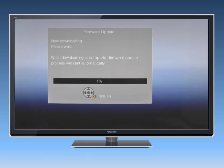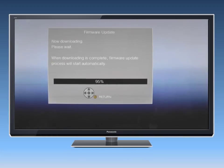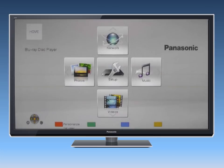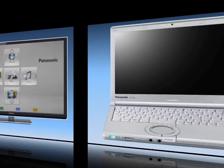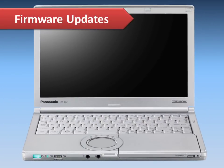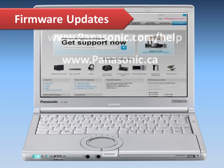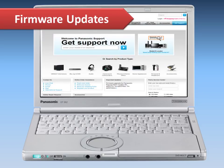Do not disconnect the player or shut it off while it's performing the update, which will take several minutes. The player will restart when the update is complete. If the player is not directly connected to the internet, you can use your computer to download the latest firmware from the Panasonic support site.